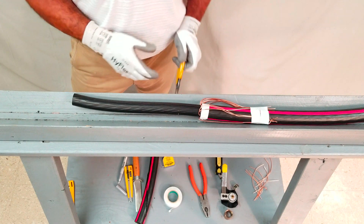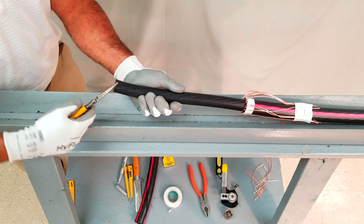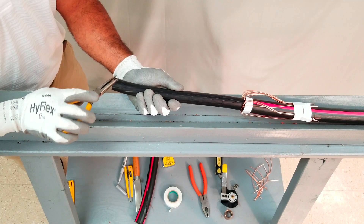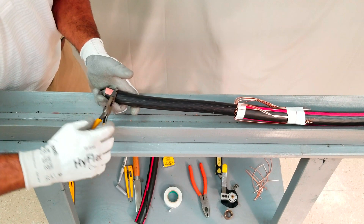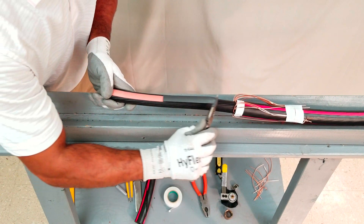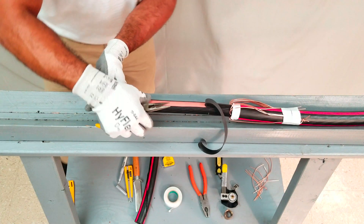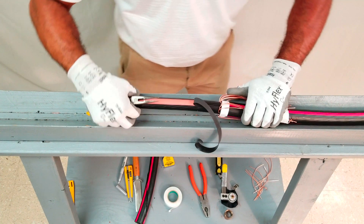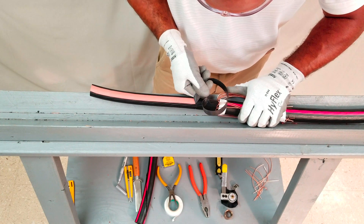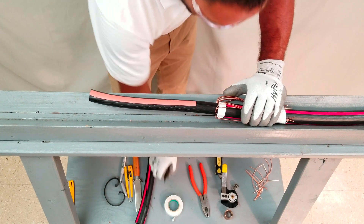Using needle-nose pliers, grab a strip of semi-con at the end of the cable. It's okay to take a small portion of insulation with the semi-con strip, as this portion of the insulation will be removed when preparing for the underlying connector. Roll the semi-con strip around the tip of the pliers towards the semi-con circumferential score. When an adequate length of semi-con strip has been rolled back, pull the remaining strip length back with a slow and steady motion towards the circumferential score. Nearing the semi-con circumferential score, be sure to tear the strip at a right angle to the score, as doing so eliminates the creation of unwanted voids at the score. Proceed with the remaining semi-con strips until all of the semi-con is removed.